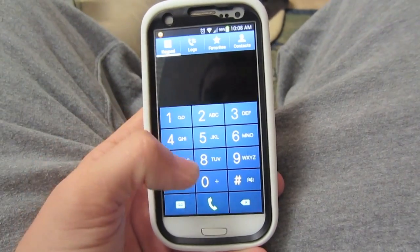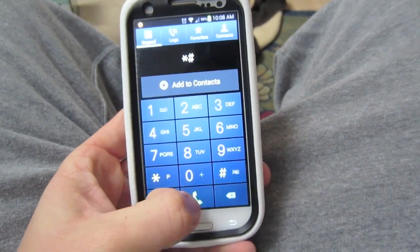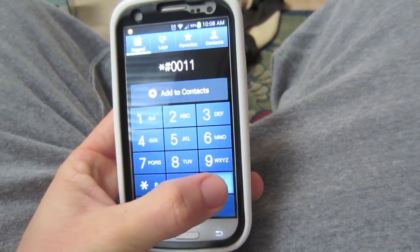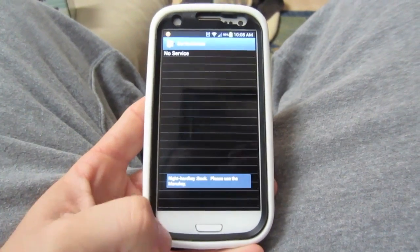All you need to do is go into your regular phone, press star pound zero zero one one pound, and it automatically puts you into this service mode.